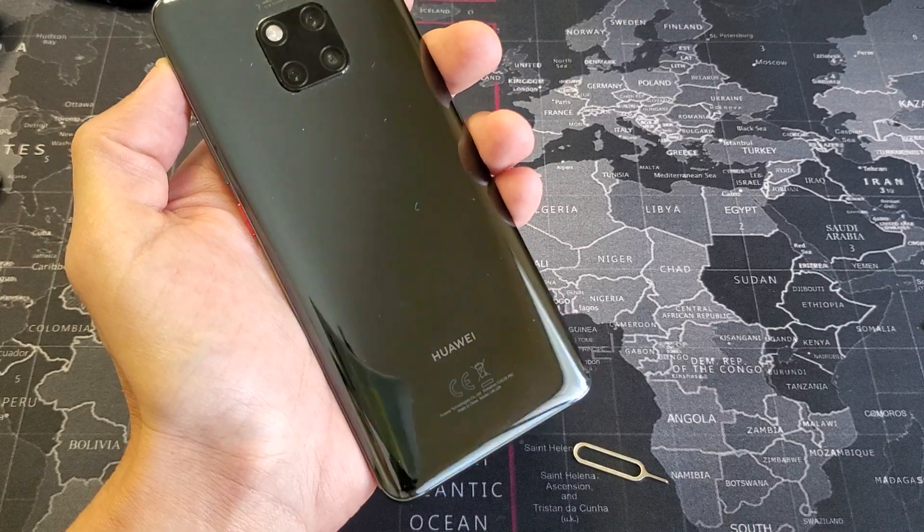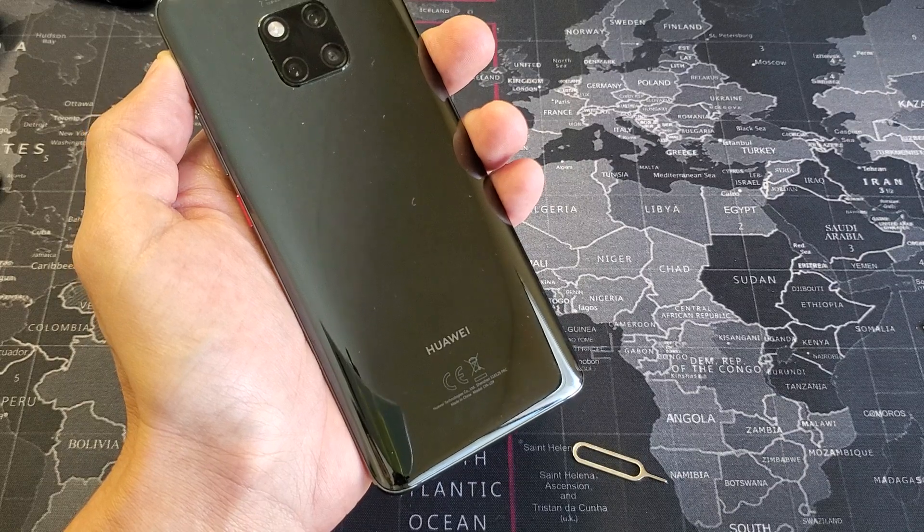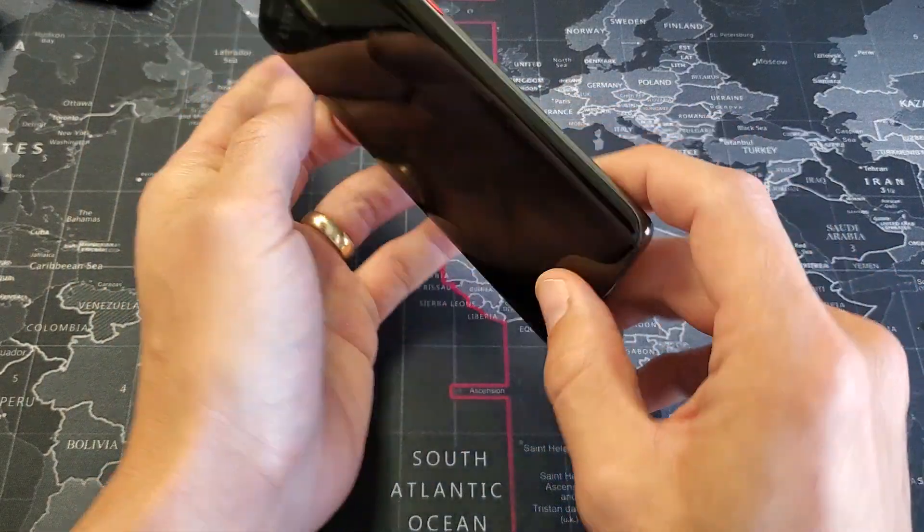Hey, what is going on guys? So you have a Huawei Mate 20 Pro. I'm going to show you how to insert as well as eject the SIM. So it's very, very simple. The SIM tray is actually on the bottom here.